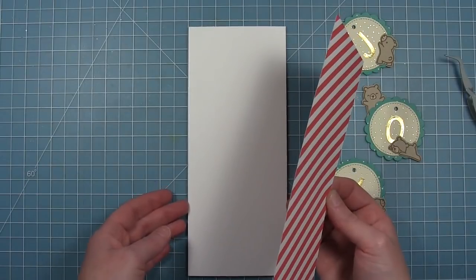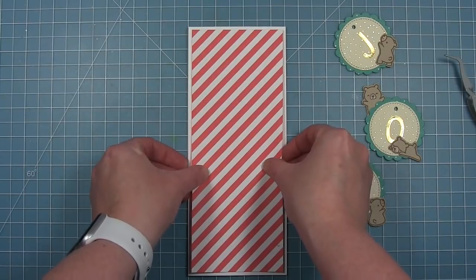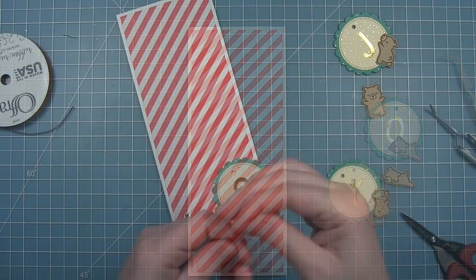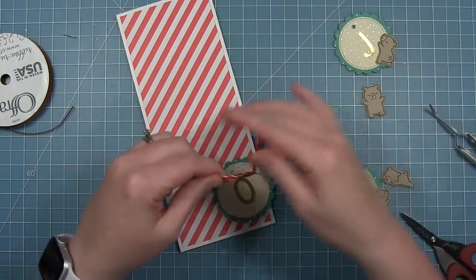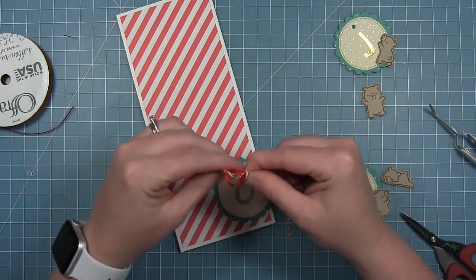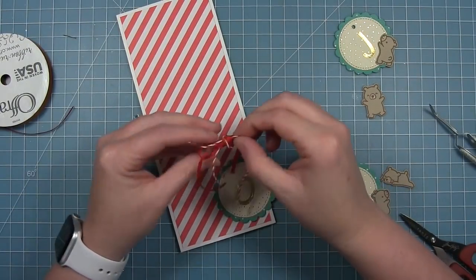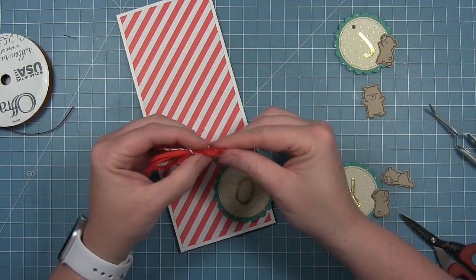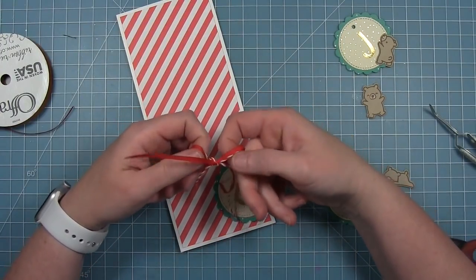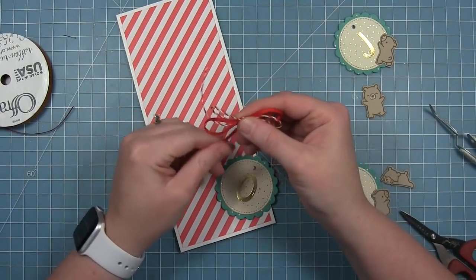This card is three and a half by eight and a half. I cut the striped panel slightly smaller so I've got a little white border around it. Then I'm going to tie my bows to each of these — instead of threading through the hole I'm just going to tie a bow and glue it to the front. I'm using some peppermint twine tied together with some thin red grosgrain ribbon, and tying the two together makes the bow look a little bit fuller. They're going to look really cute on the top of each of these tags.